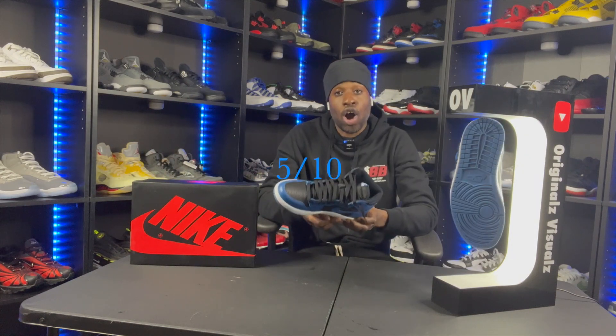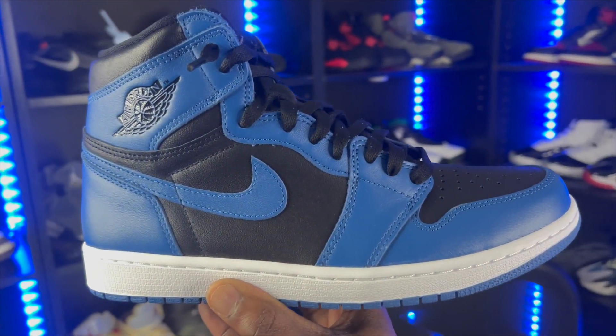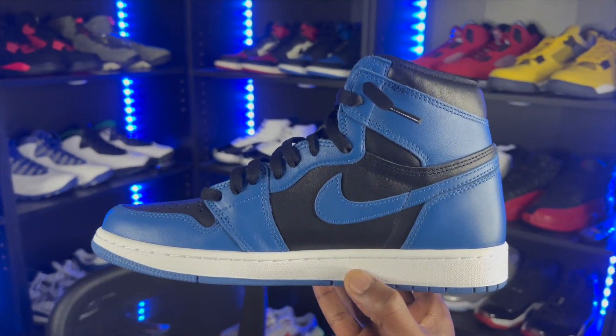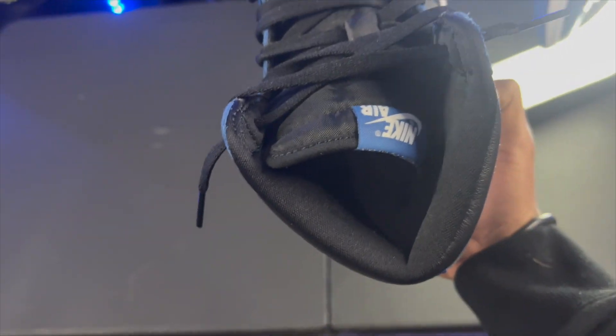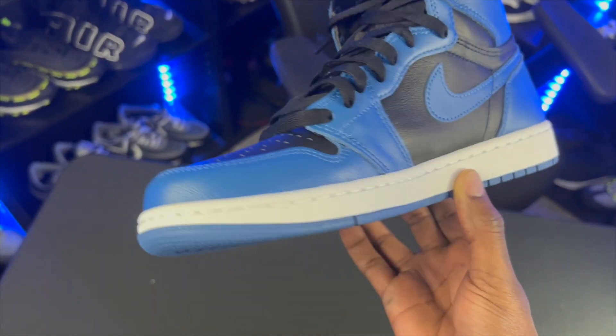The colorway is fire. They're not better than the Royals, not better than the Fragments, but they are fire. I'm gonna rate these five out of ten — they're hard but not better than a lot of joints that have released previously. Moving on to quality: we don't have the best materials on this joint. I understand why, we've never seen this colorway before, but we should have some type of good material. Our toe box is not in that genuine plus leather that we all pray to get with our Jordan Ones.